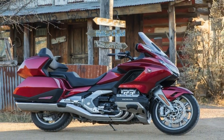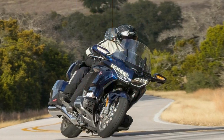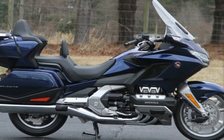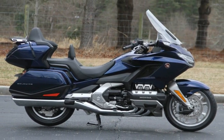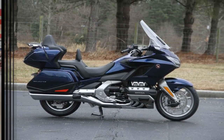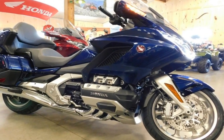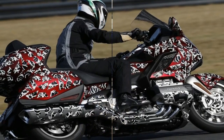The front suspension is a curious double wishbone arrangement that uses a single shock in lieu of the standard hydraulic fork front end. Out back, a pro arm single-side swing arm and pro-link shock floats the rear with 4.1 inches of travel, to go with the 4.3 inches of travel up front.